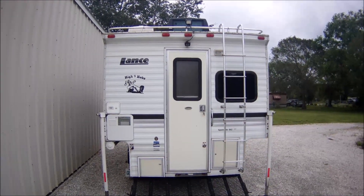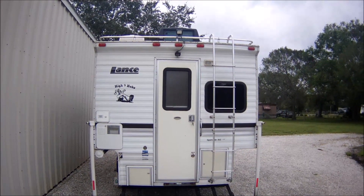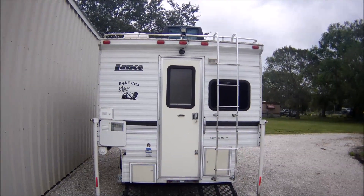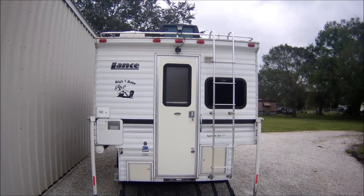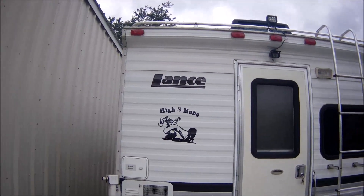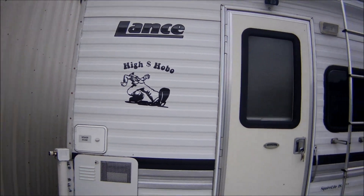How you doing, YouTube friends and subscribers? This is a long overdue update on my VMAX tanks 155 amp power solar batteries I installed in the high dollar hobo, which has its official logo on it now — that got me quite a few thumbs up going down the road.